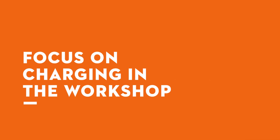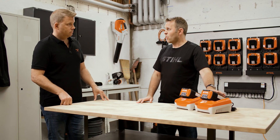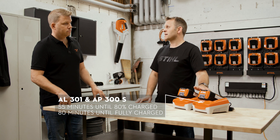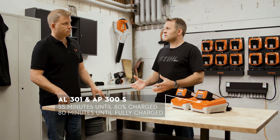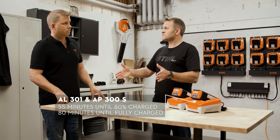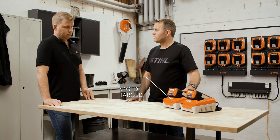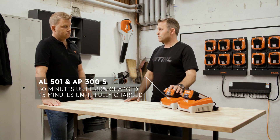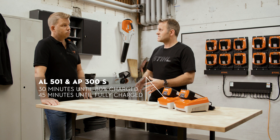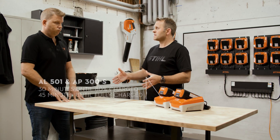Let's talk about workshop charging options. We have two chargers on the desk here. The first is the AL301. With the AP300S battery, that takes 55 minutes to go from zero to 80% charge, and then 80 minutes to get to the full 100% charge. We also have the AL501 here, again with the AP300S battery. That takes 30 minutes to get to 80% charge, and then 45 minutes to get to a full 100% charge — definitely faster.